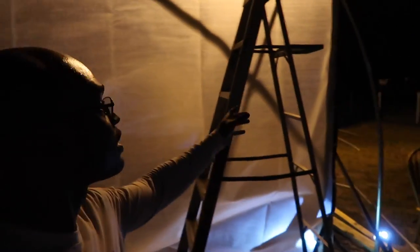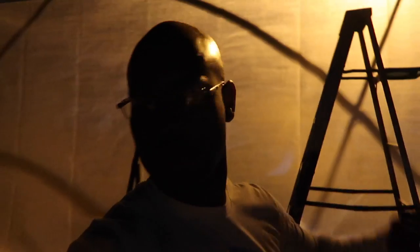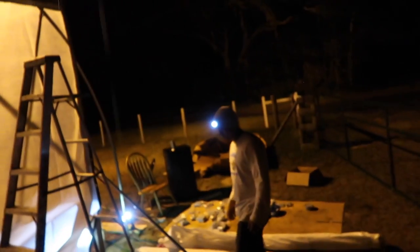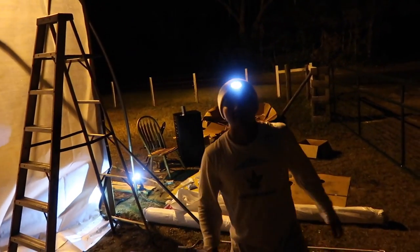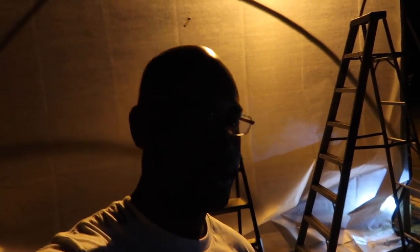We got the front end almost done. It started raining on us — right now it's about 10 o'clock. We got the post and the top post in to secure it. This is the front right here. Tomorrow we'll install the roll-up function and finish the rest of it. It was a pretty smooth day. I recommend two people to do this — this is not happening with just one person, absolutely not. We'll check you guys on the next one.